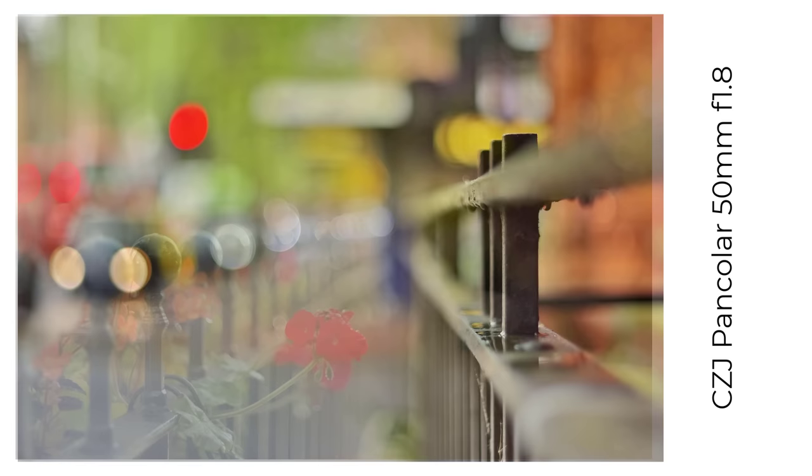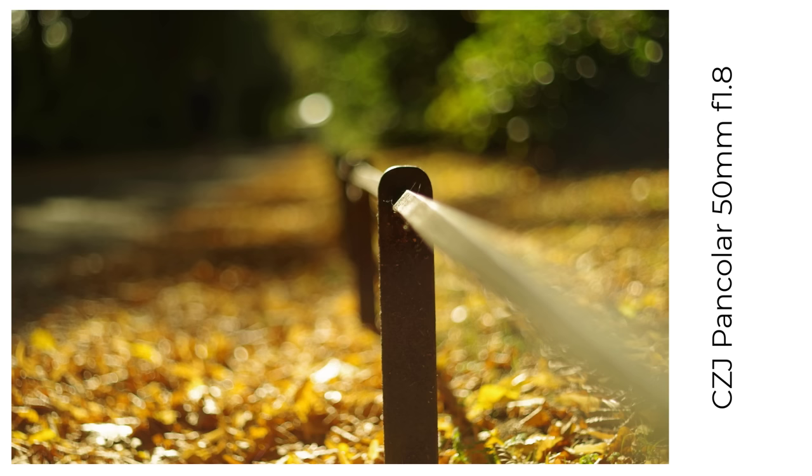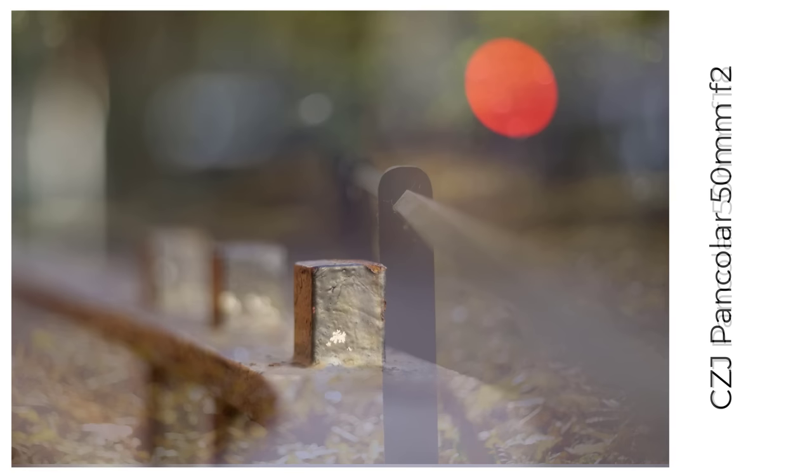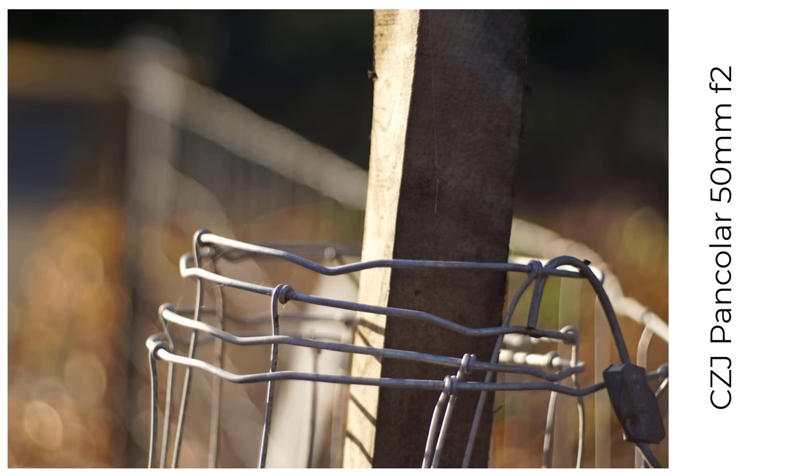I've got two 50mm Pan Colours. One is the M42 mount f1.8 — the radioactive version with eight blades — and it's a very good lens if you're looking for beautiful bokeh. My copy has a strong tint to images from its yellow glass, which you can use to your advantage, especially in the autumn. The other Pan Colour is an Exacta mount 50mm f2, and I find my copy a little softer and dreamier than the f1.8 wide open. It has a charm of its own with excellent bokeh and bokeh balls.